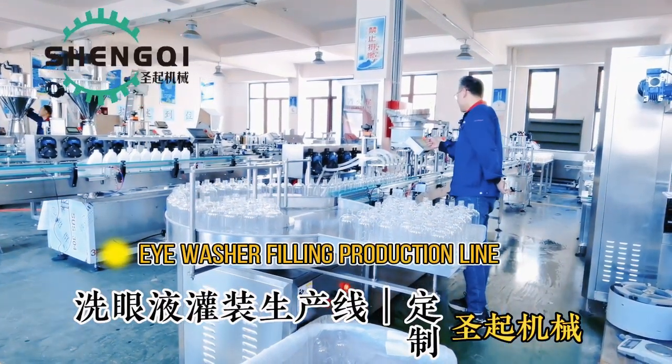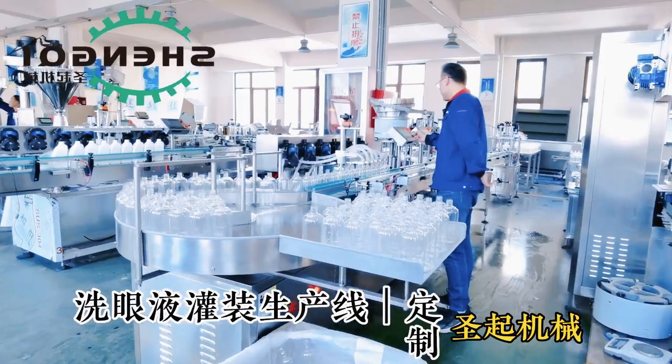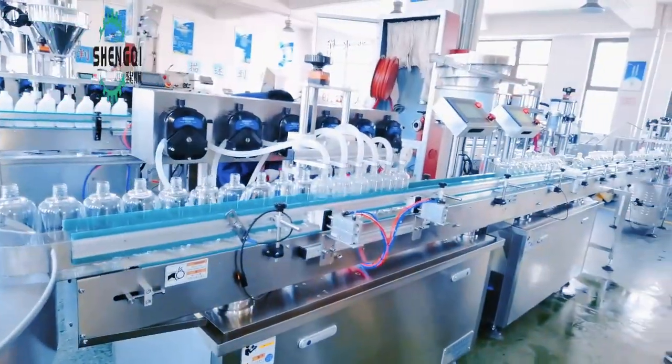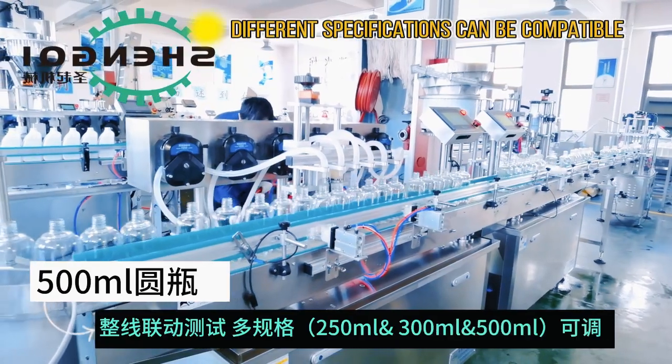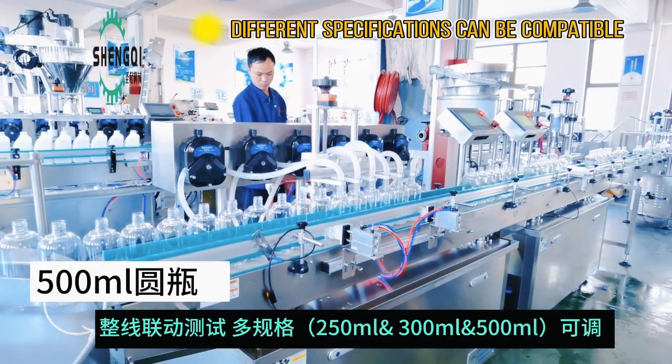Eyewasher filling production line. Different specifications can be compatible.